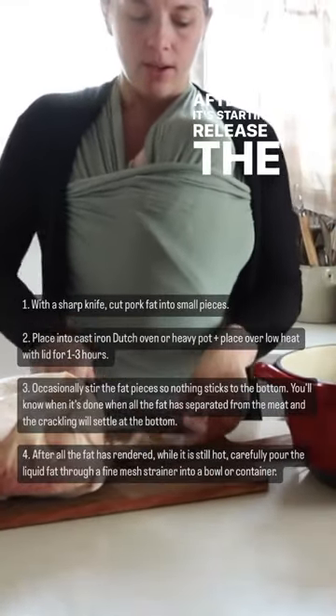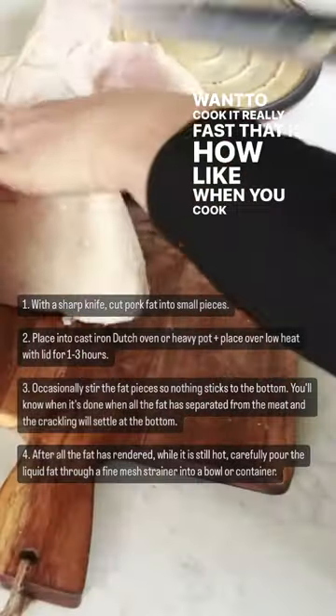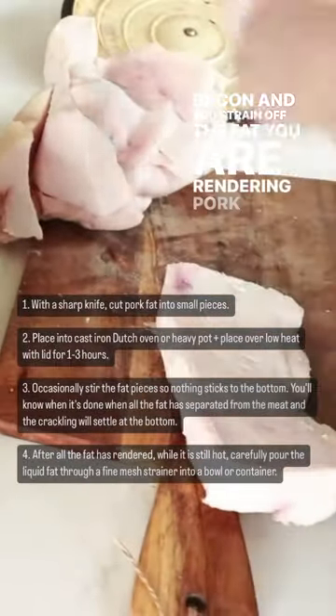It's starting to release the fat. Now you don't want to cook it really fast. When you cook bacon and you strain off the fat, you are rendering pork fat there.